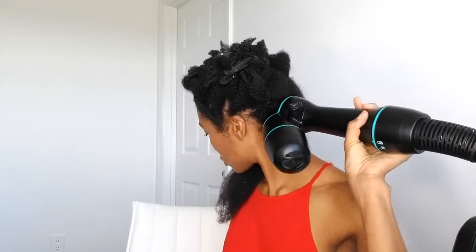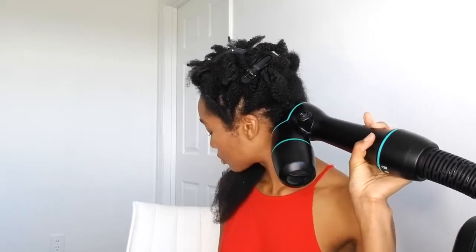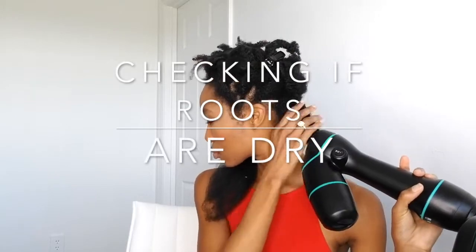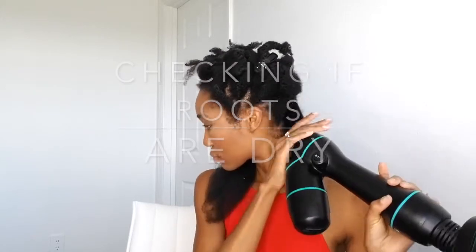I am legit blown away at how easy this has been. I was detangling my hair because with 4C hair it gets tangled very easily, so I was making sure there were no knots that could cause sections to get stuck in the dryer. But so far I haven't had any issues with that. It's about 15 seconds or so per section depending on the heat setting I'm using. When they say shrinkage is real, I'm the prime example right here.